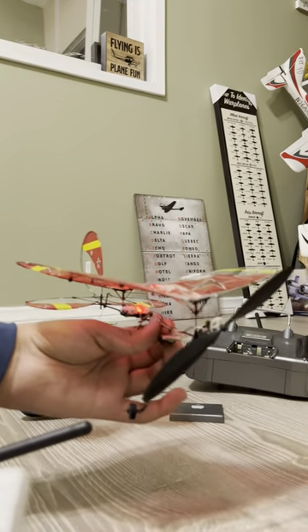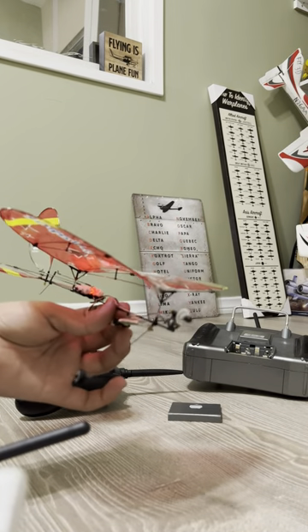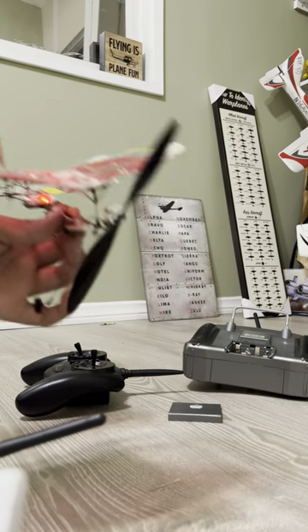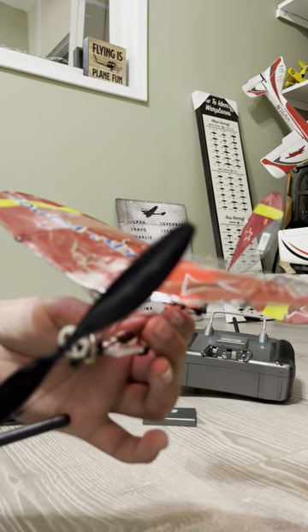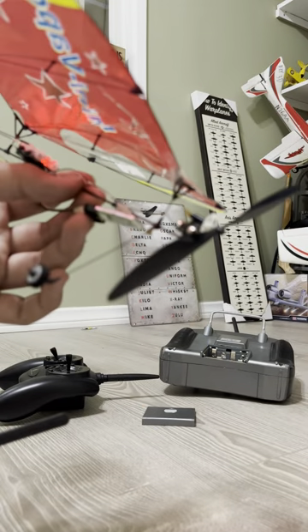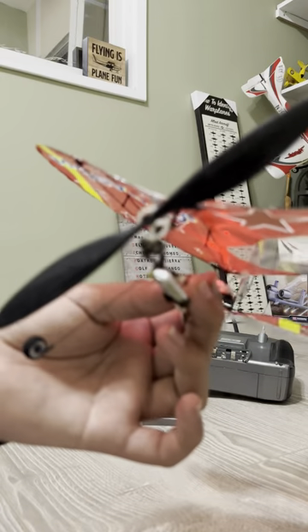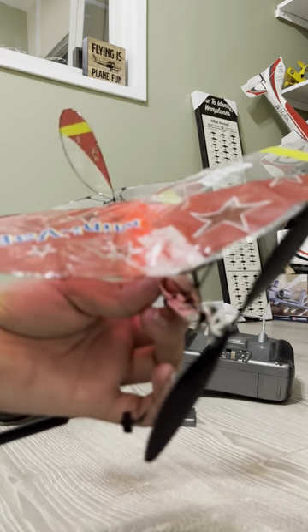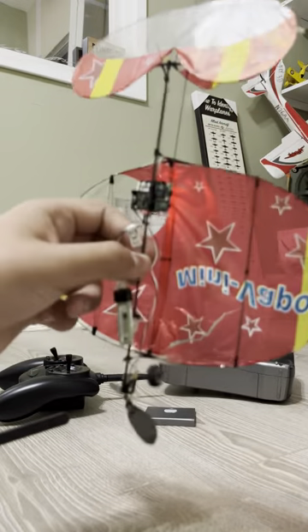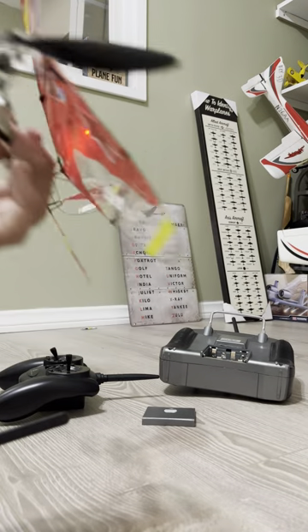I really don't have anything to put this on a stand, so for now I'll just put it on this box. I expect the battery is low. So I think this is an older airplane — it has no AS3X and no SAFE.